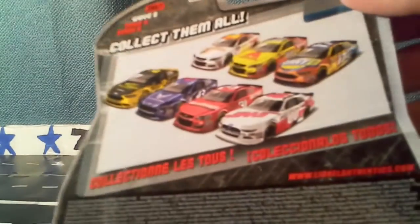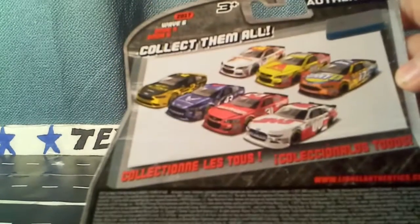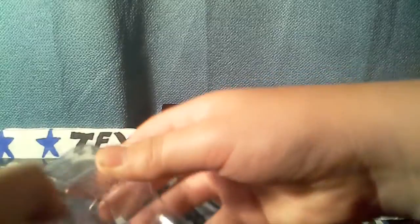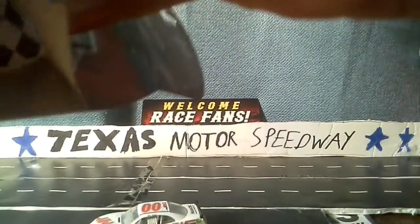So there it is, it's in its housing — Cole Custer. You get a free magnet. There's all the cars on the back. I do not have the Hooters, Air Force, and Granger car from this Wave. So let's go ahead and open this diecast up. So there's the car, and here's the magnet.